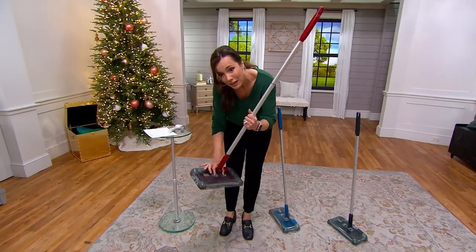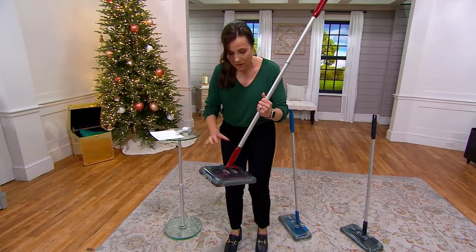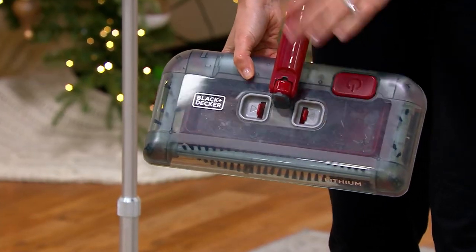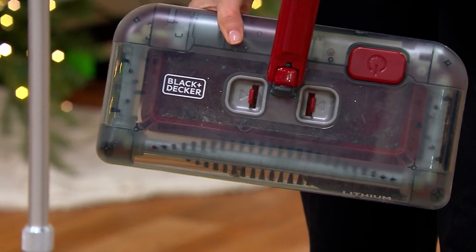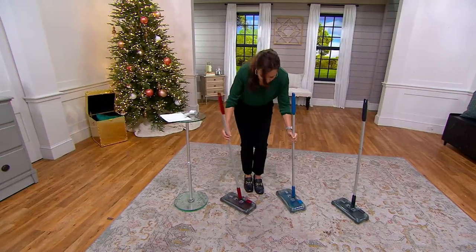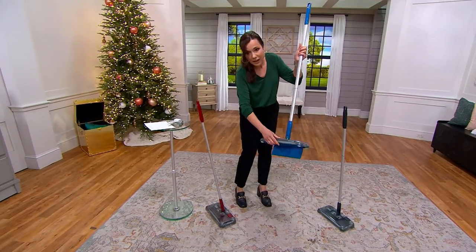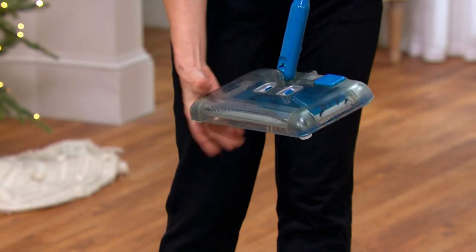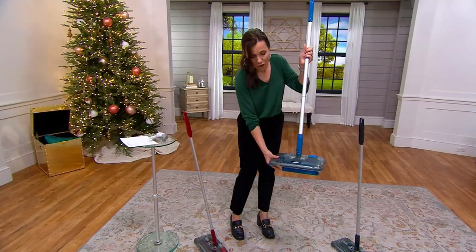If you open it up — you open it up by squeezing right here — and I don't have a dustpan or a trash, but look at all of the dirt I just picked up on our studio floor. Do you see that? How about that? And then to release it — I'll show you with this empty one — you just squeeze right here and the trap opens. So awesome.